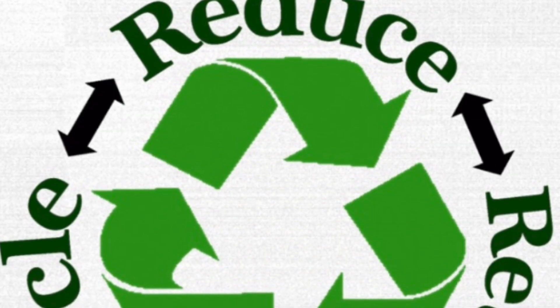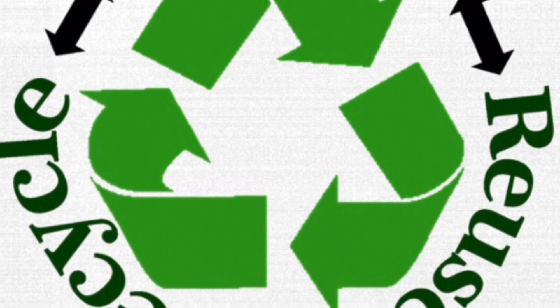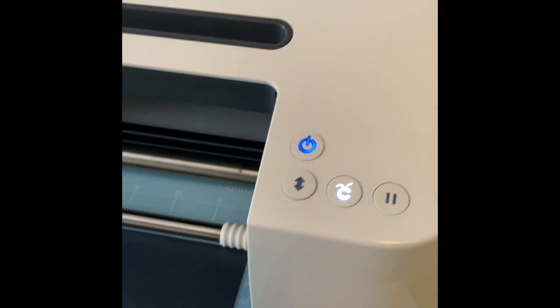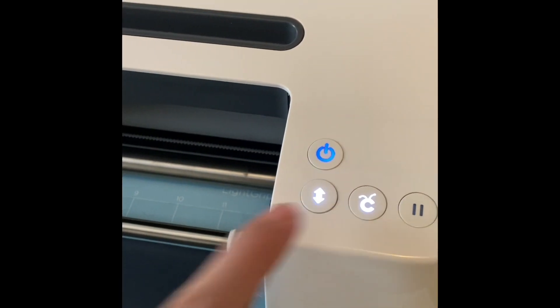I will be using my parchment paper. I reuse this over and over again unless I get glitter or holographic vinyl that comes off onto it — at that point I'll throw it away and get a new piece. But other than that, save your parchment paper and reuse it. The machine will let you know it's done cutting when the arrows are flashing.